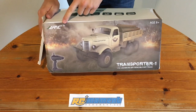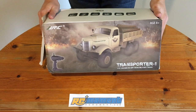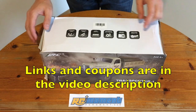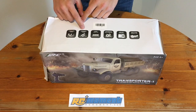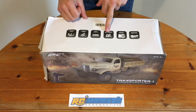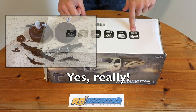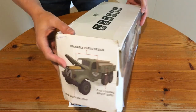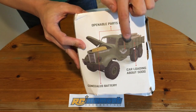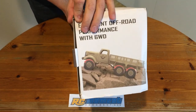Hi guys, this JJRC Q60 military truck was sent to me by RCmoment.com, so thank you very much. The box says it has many funny Chinglish features, but wait — differentials, really? It can load 500 grams, the doors and the hut can be opened, and as already mentioned, it has six-wheel drive.